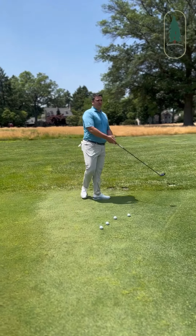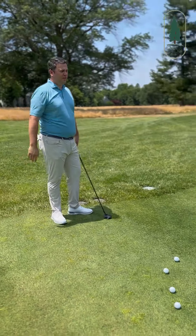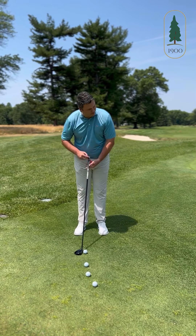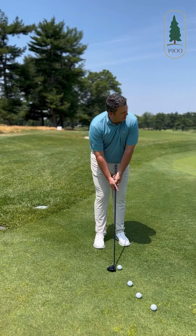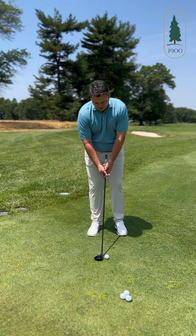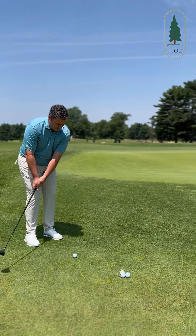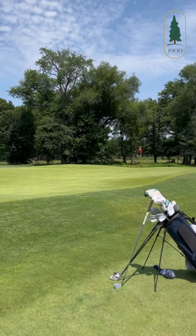We can see it's going to be a difficult shot coming through some of the collection area down to the hole. Your setup here would be to have the ball in the middle of the stance. You want to have the shaft a little more vertical than normal when you address it and kind of hit it like a putt — weight a little forward. You just want to use a putting stroke to get it through the hill and let it run down. So that's the five wood.